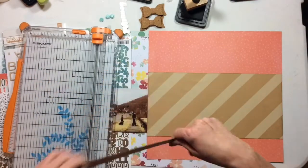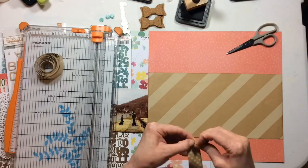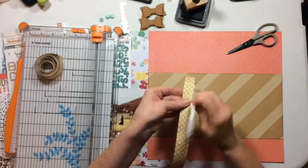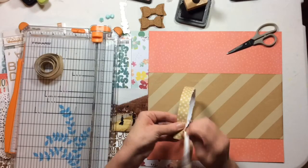I'm also taking some inspiration from a sketch by Heather, who is Heather's Crafty Life on YouTube. She just started making sketches and I wanted to play along with one of them, so I decided to do that for this layout. I will add a photo of the sketch to the end of this video.